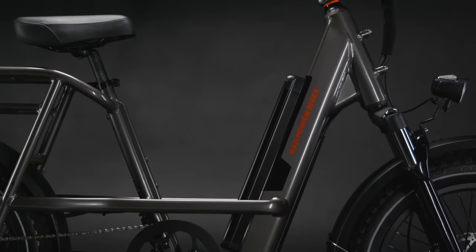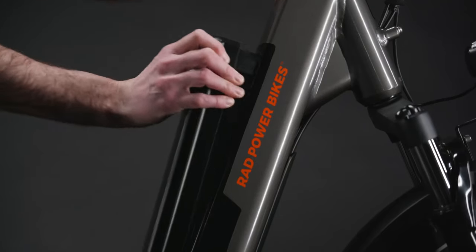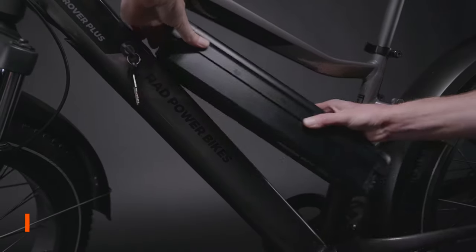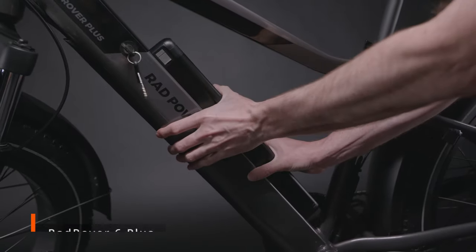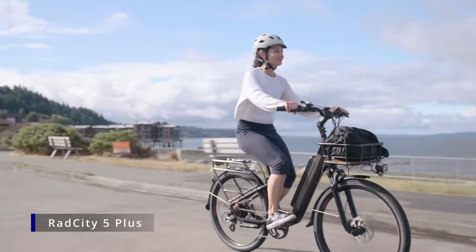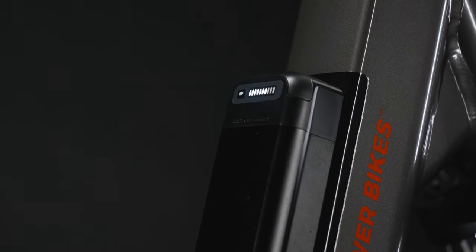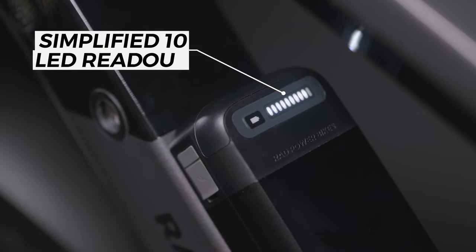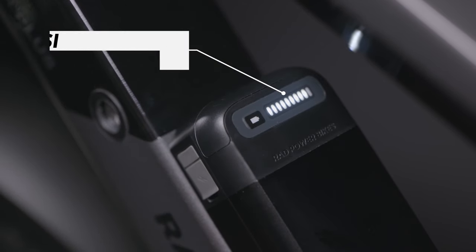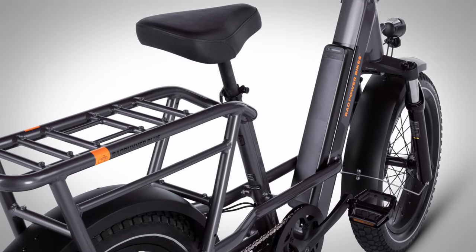The battery on this new model has undergone a complete redesign and relocation. Rad has moved the battery from behind the seat tube to be now located on the bike's down tube. The style has been changed from their older external version to the same semi-integrated batteries used on their Rad Rover 6 Plus and Rad City 5 Plus models. These newer batteries fit halfway into the bike's frame, and they come with a more accurate LED charge indicator showing 10 different levels instead of the simplified 4-level charge meter on the previous model. Unfortunately, despite the design change, there hasn't been any capacity added to the new batteries.